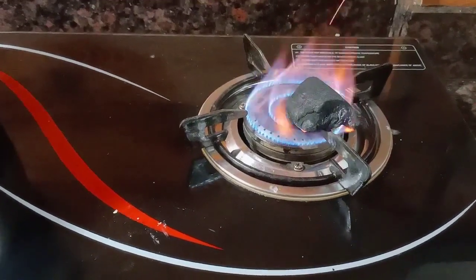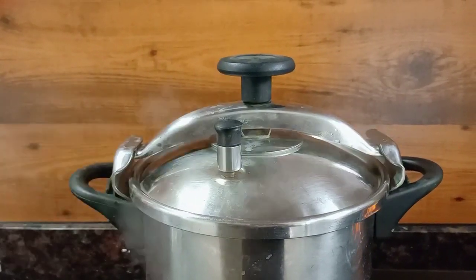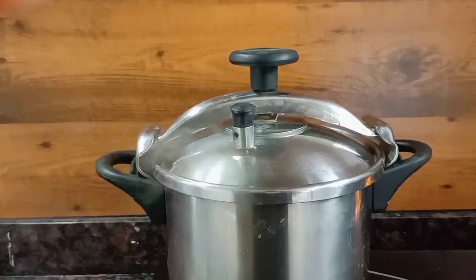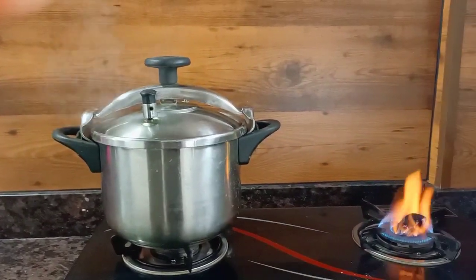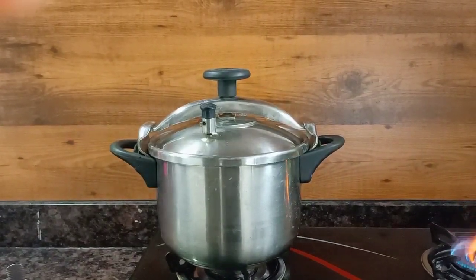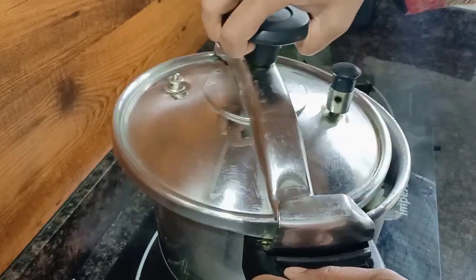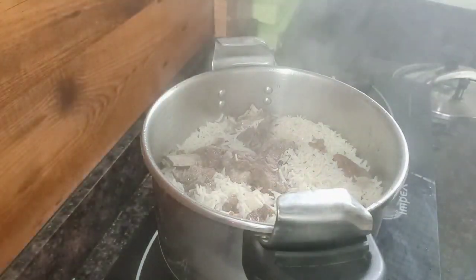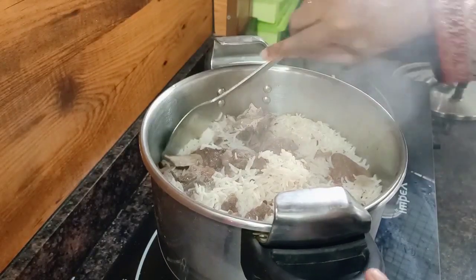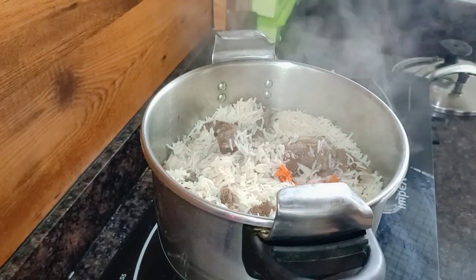I have to use some charcoal. I have to use a small piece. I will use the charcoal. Now we have to turn around. Now the rice is ready for the rice.